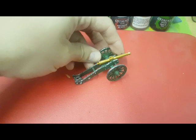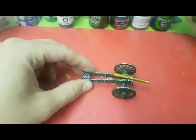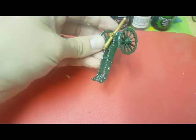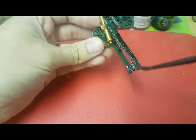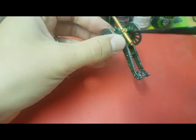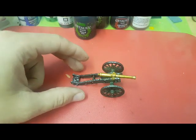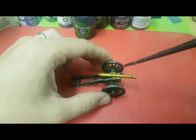That's all the base coats for the cannon done. Now we're going to move on to the next step, which will be a shade. That's going to be Citadel Nuln Oil mixed 50-50 with water, and this shade is going to go over everything except the actual cannon. Now that that's dry, I'm going to put an Agrax Earthshade from Citadel over the cannon.